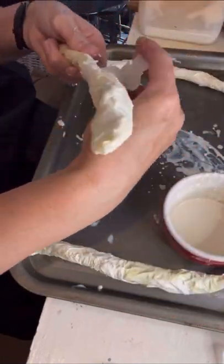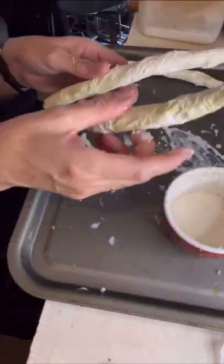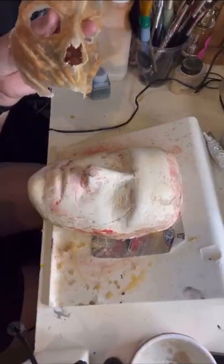I didn't feel they were quite strong enough, so I ended up putting latex and tissue around them just to make them a little bit harder.